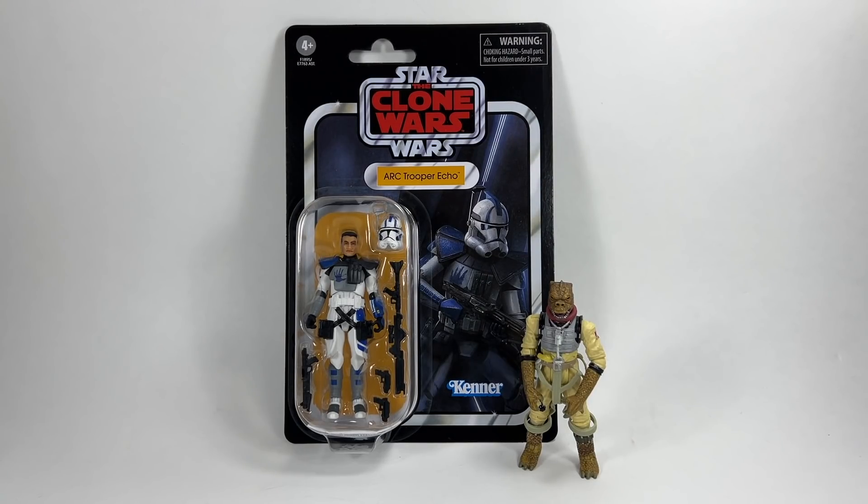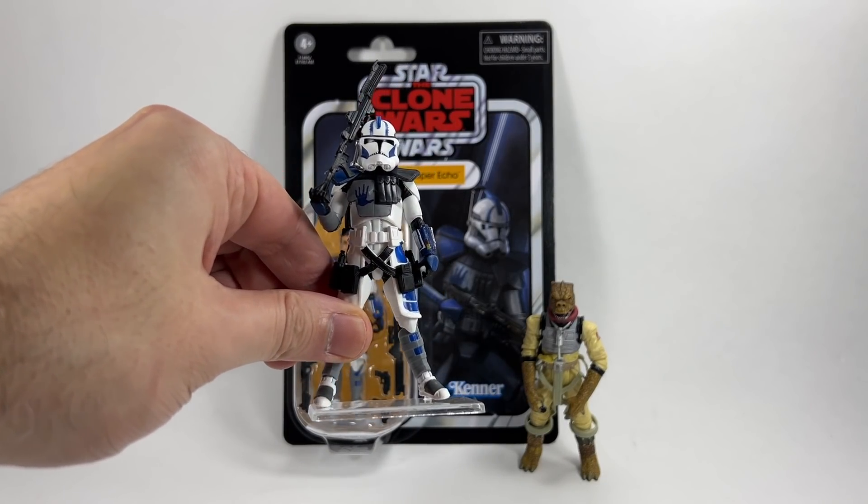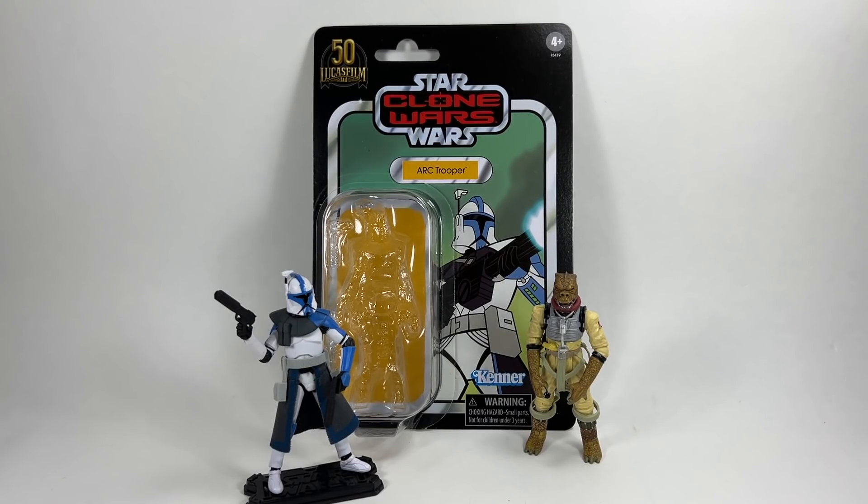In 6th place we have the other one — ARC Trooper Echo, VC176. We're just waiting for Jesse now from that three-pack. Again a superb figure out of the bubble — really really cool. The card back is great; I actually prefer it to the Fives card back, I think it looks better with the helmet on. It'll be really interesting to see what they do with the Jesse figure and how they handle that card back — I think they'll have to show it without the helmet because of that amazing tattoo on his head.